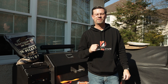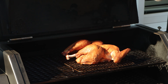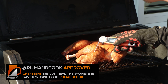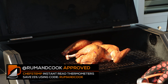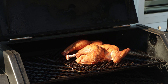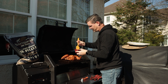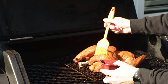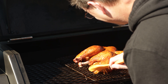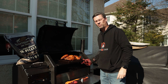It's been about an hour and a half. Our breast is reading around 135, and the thigh is at 160, so we're getting close. Right now our skin is nice and dry, but we're going to give it a little help — I've got some melted butter here, I'll just take the clarified section and brush that on. That'll help crisp up our skin even more, and we probably have another 20 minutes or so to go.